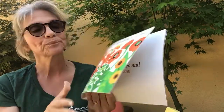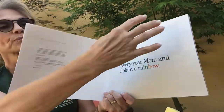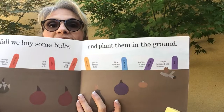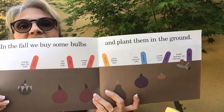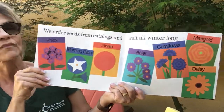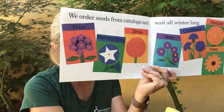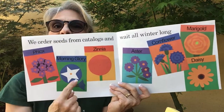Planting a Rainbow. Every year, mom and I plant a rainbow. In the fall, we buy some bulbs and plant them in the ground. So some plants start from bulbs, things like tulips and hyacinth — they start from bulbs. We order seeds from catalogs and wait all winter long. So these are seed packets and I have a morning glory and a sunflower. They have a morning glory too — pretty cool.